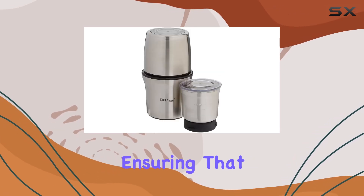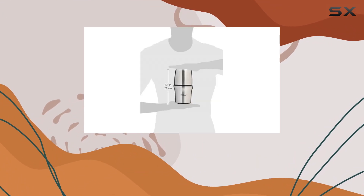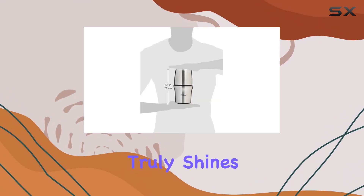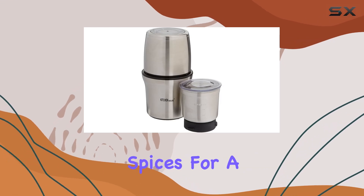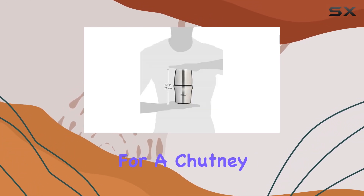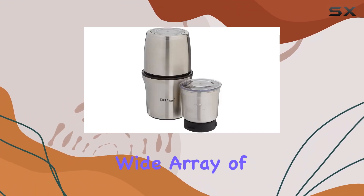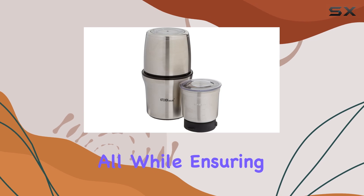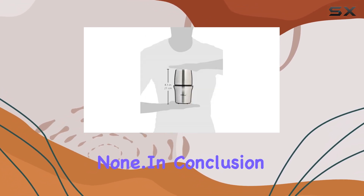This balance is crucial for ensuring that the grinder can be used comfortably and safely. As for its recommended uses, this grinder truly shines in its versatility. From grinding nuts for homemade nut butter to spices for a curry or even wet ingredients for a chutney, the possibilities are endless. The grinder empowers you to explore a wide array of culinary adventures, all while ensuring the freshness and quality of your ingredients are second to none.